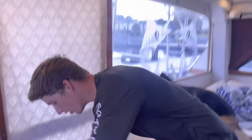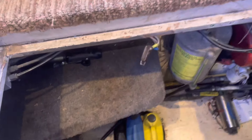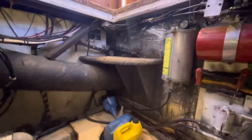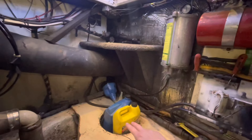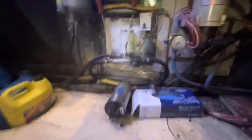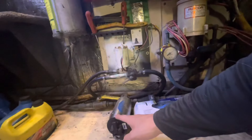Right here we have the engine room hatch. We're going to go ahead and lift that guy up. We're headed down in the engine room — nice little cozy spot down here. You got your steps down. I keep spare oil and coolant down there, and you have a little Reverso pump — this is for oil changes. It'll pump oil out and then pump it right back in.